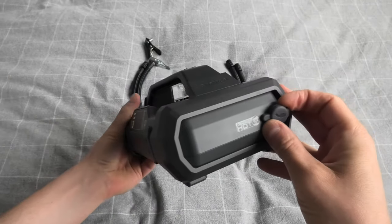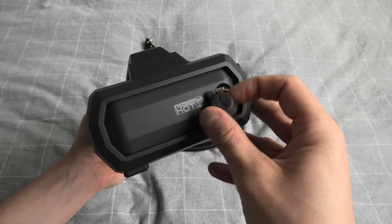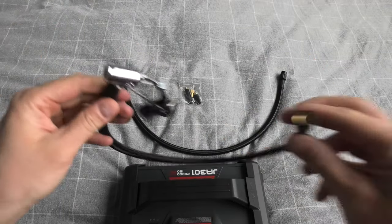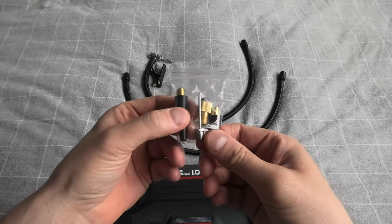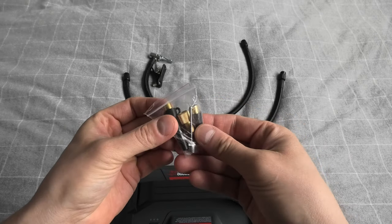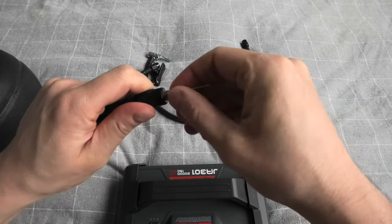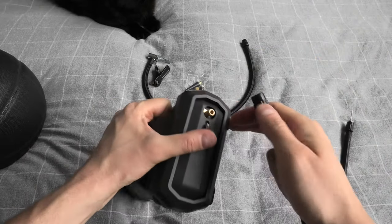Here we have the output port for the air inflator. Be careful, it can get hot when it's working. The set comes with a couple of hoses and a set of needles. We have a metallic needle for the balls and one adapter. Let's try it out. Here I have the flat basketball — I will be using this needle with this hose. The other end I will connect to this port.